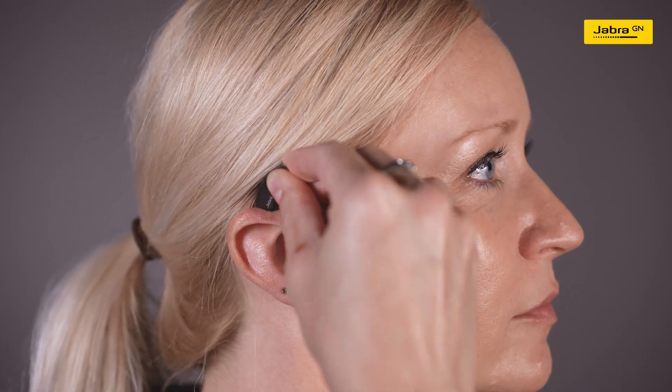Identify your right and left hearing aids using the color indicators. For the right ear, select the device with the red color indicator.